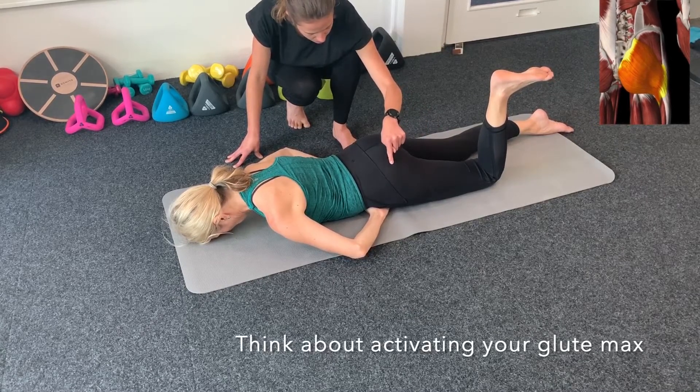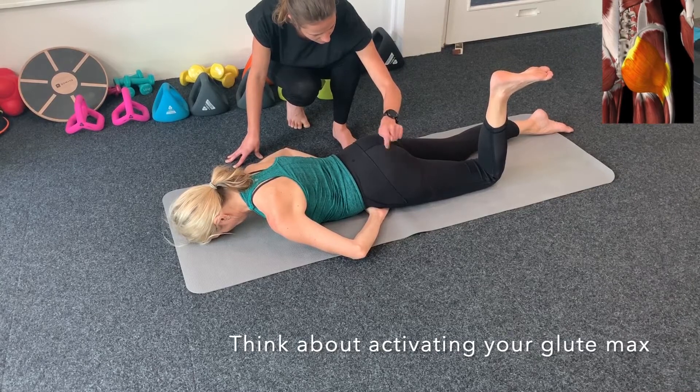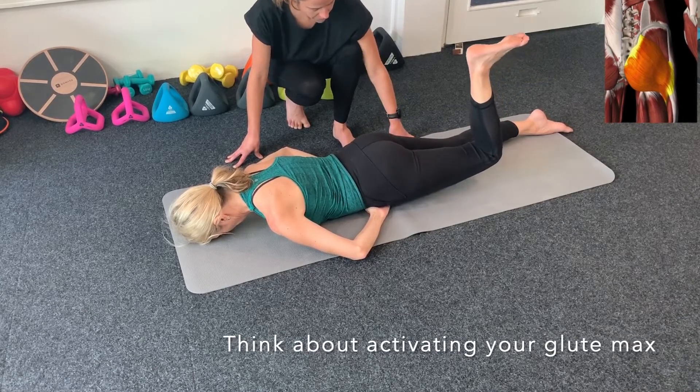It may actually help to have someone tap your blue marks to help you feel what you need to turn on.